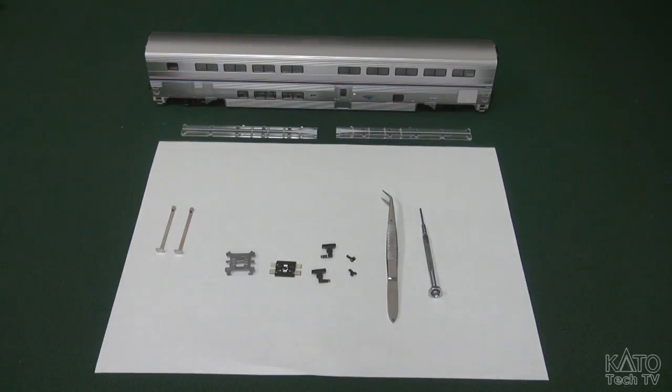Hi folks, it's been a while I know, but I am going to be doing today a basic instructional guide on how to put our HO lighting kits into one of our HO Super Liners.